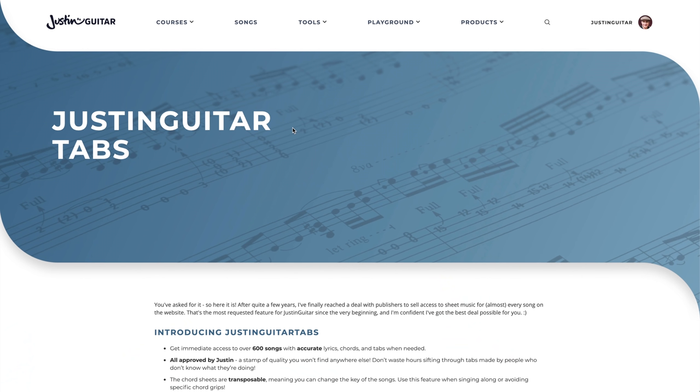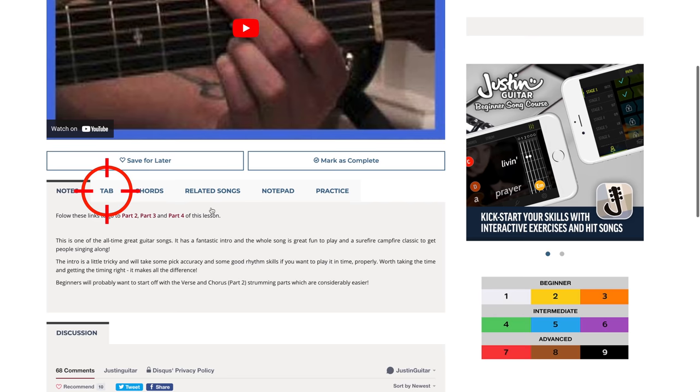I really hope that's given you a bit of an understanding about this new JustinGuitar Tabs project. Quite a few people have been emailing in asking questions, so I thought it was easiest to make a quick video. I will remake this with a bit more detail once I get those little tweaky things sorted out. I want to add more tabs and get a list ready of all the songs that have got the full tabs. It's been much more successful than I even possibly hoped, so I'll definitely be working on it a lot more and getting some assistance to help out.